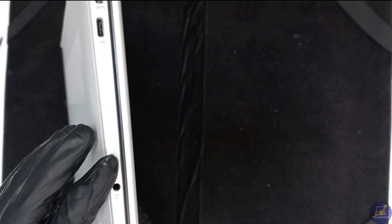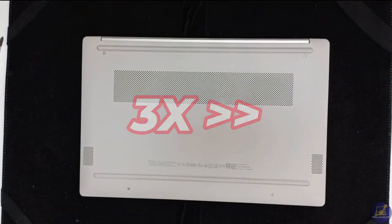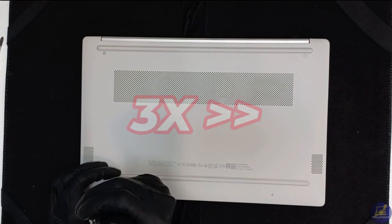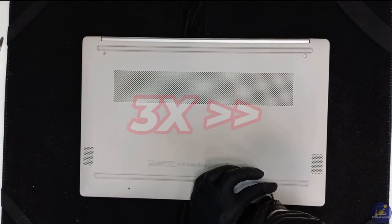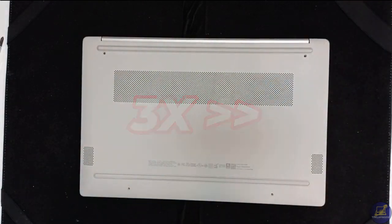Hey everyone, welcome back to Lap Inside, your go-to place for laptop upgrades and performance boosts. Today we're tackling a game changer: upgrading your HP Laptop 15 FD0095WM RAM and SSD to make it faster, smoother, and ready for anything. This guide will work for you. Let's dive in.